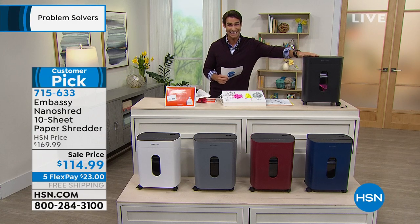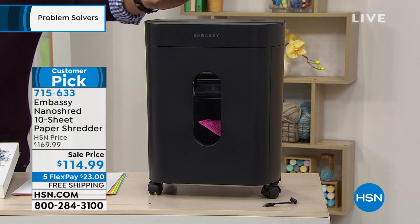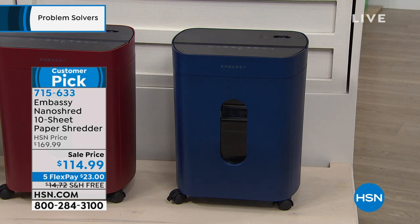Today it's $114.99. This is already a customer pick — we've only aired it a couple of times. You get to choose your color: black, white, gray, burgundy, and navy. These are beautiful colors because you're going to want to leave it out — you're going to be shredding every single day. It's on five flexible payments of $23.